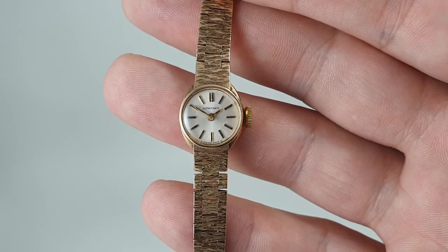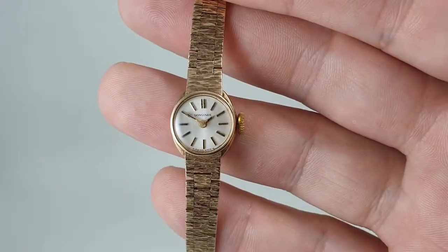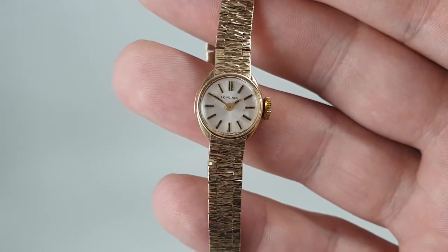It's a very sweet little thing. Thanks for watching.